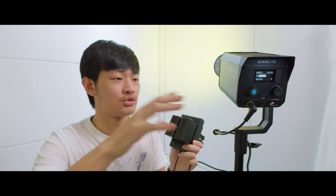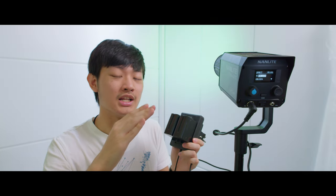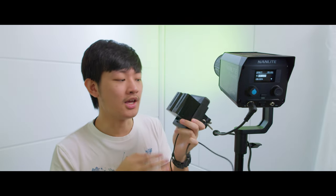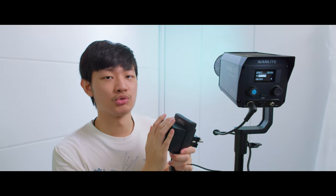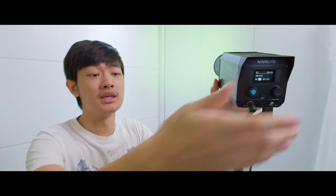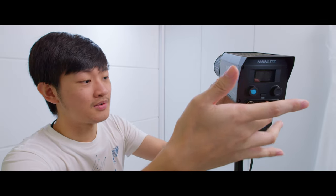In HSI mode, if you desaturate the color to white, the white point sits at 7,000K and only outputs 70% compared to CCT mode. There are still bug glitches to point out — for example, if you're powering with a battery and accidentally drain it to 0%, sometimes it will do a full factory reset. Also in HSI mode, if you dial in a hue and turn off the light for lunch, when you come back and turn it on, the hue will not be saved. It reverts back to zero hue — red.